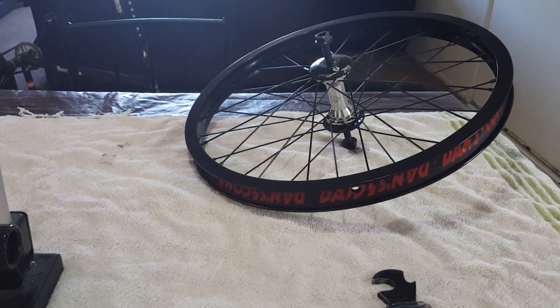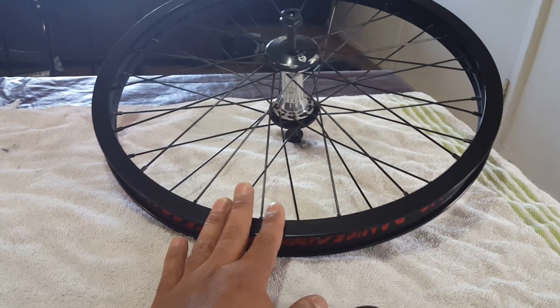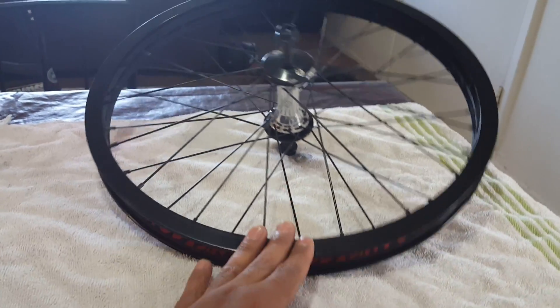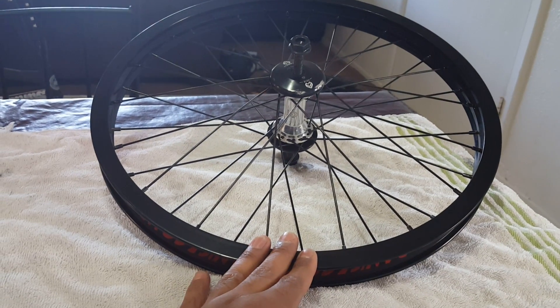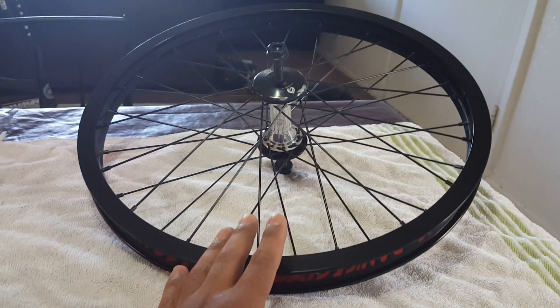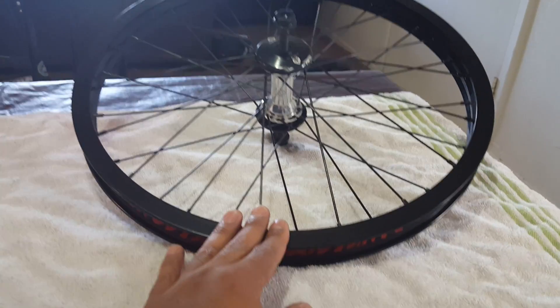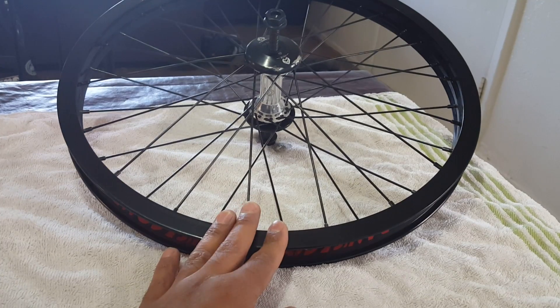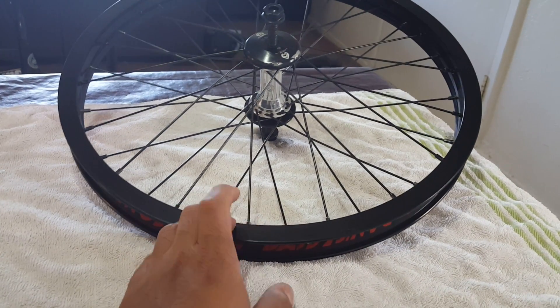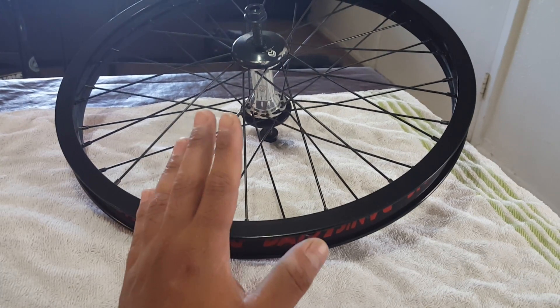Before you even put the wheel on the stand, make sure you take off the tire. If you're going to do the job, make sure you do it right the first time — whether it's lacing or truing your rim. Don't leave your tire on; go ahead and take it off. It just makes it ten times easier and that way when you true it, it's done right.